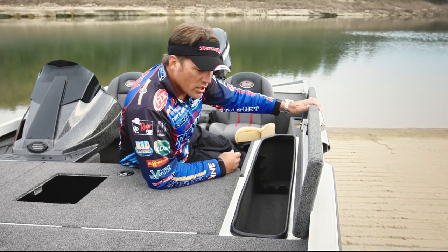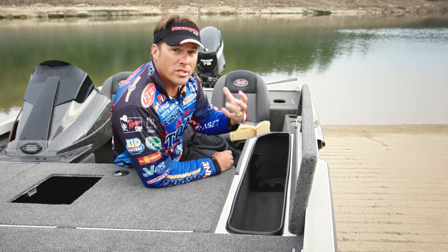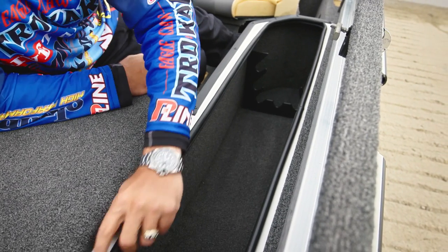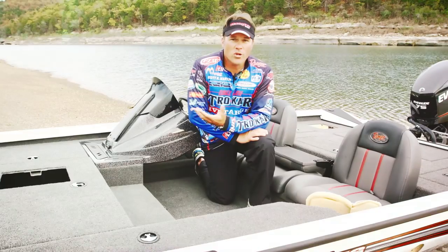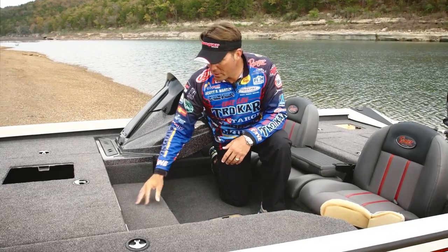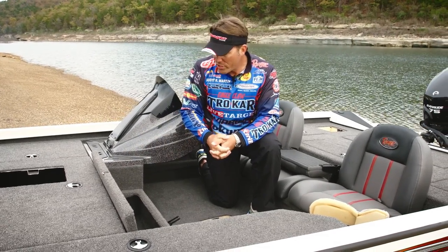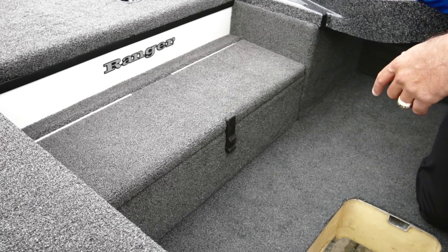Now let's talk about the rod locker. This layout is great — there's plenty of room in here, a nice little organizer in the back, and again, with those enclosed tapered tubes, it's going to allow you to keep your rods and reels stored in this compartment nice, safe, and secure. One of the other things I noticed right off the bat is this nice raised aluminum lip with a seal on it, which is really going to help keep the moisture out. Ranger always tries to take advantage of all available space, and on this particular model they incorporated a nice step storage area — a great place to keep your tackle or life jackets — while also giving you a nice little step getting up to the front of the boat.